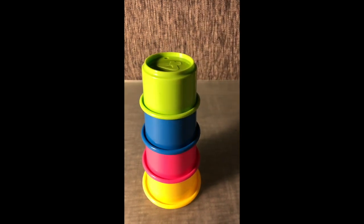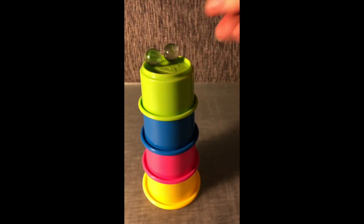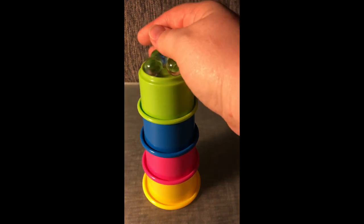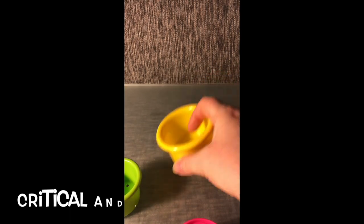We might have a solution. The structure looks pretty tall. Let's see how many marbles will fit. It looks like we are able to fit six marbles. Let's try again.